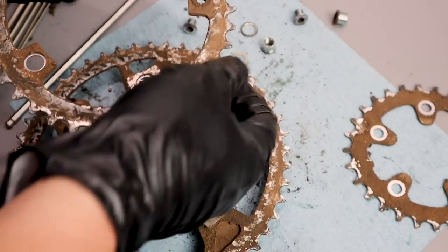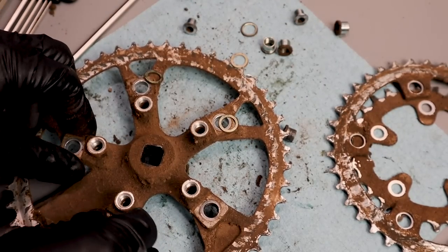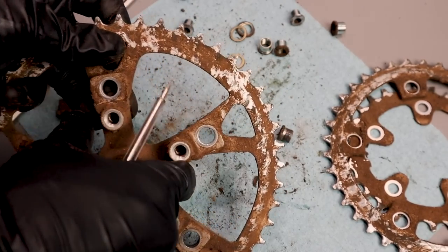The nice thing about these old Biopace cranks is that they're high enough quality that the chainrings aren't press fit — they're all screwed together. It made cleanup a lot easier, but man, these were greasy and dirty.